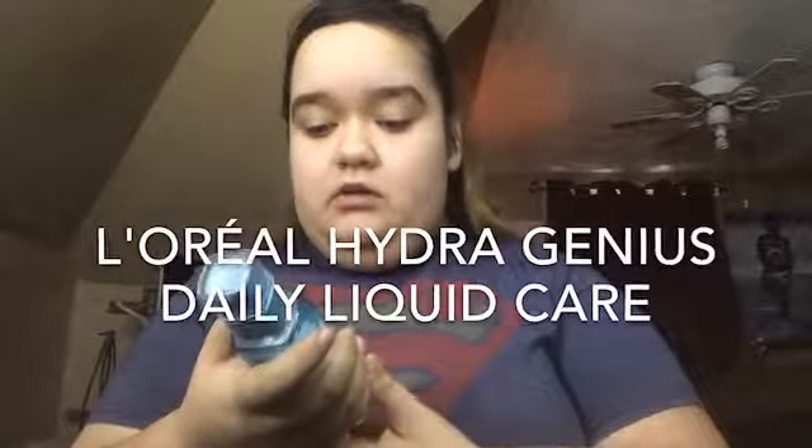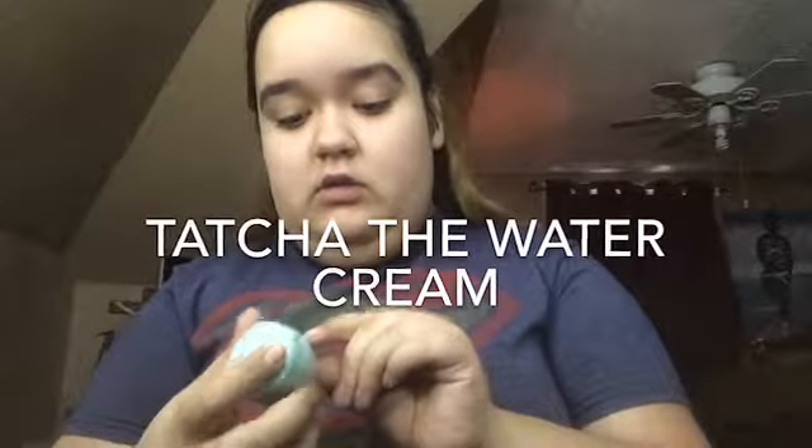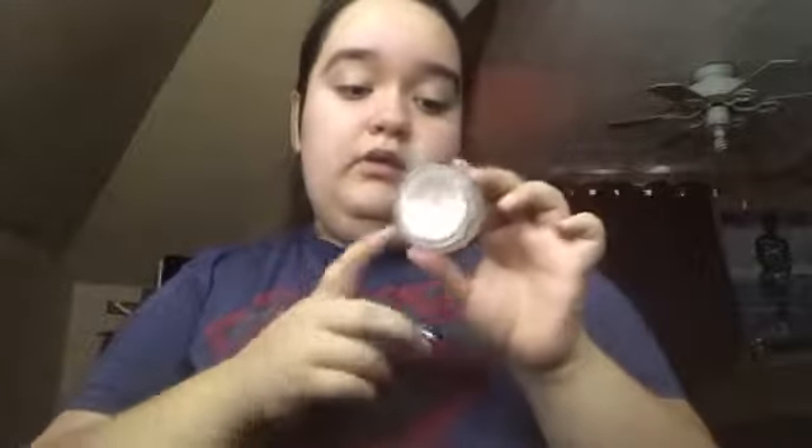Welcome back! We're going to be doing another look with the Morphe Emboss Mood palette. We're going to use the Hydra Genius by L'Oreal moisturizer, and I also use the Tatcha The Water Cream. This much — it looks like a lot but I've started hitting pan on it.